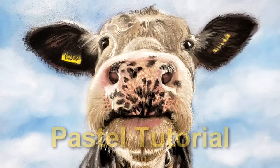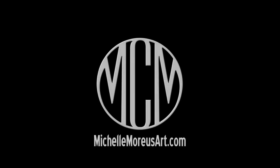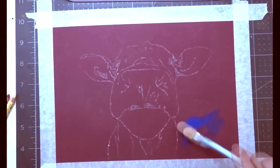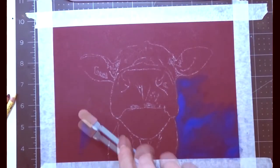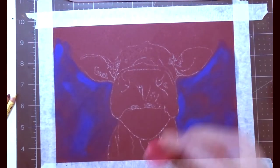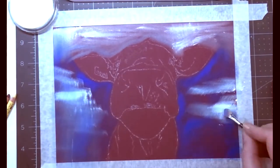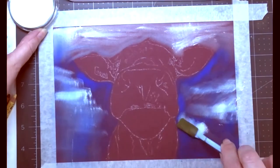Hi guys, welcome to my channel. My name is Michelle Morius and I make art tutorials that are fun, easy, and accessible for everyone. Before we get into the video, please subscribe to my channel and leave a comment below — I'll be sure to get back to each and every one of you.